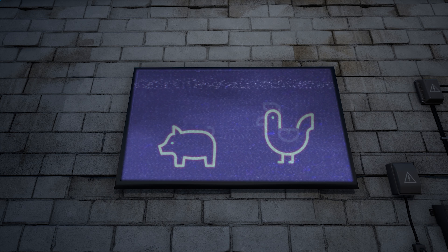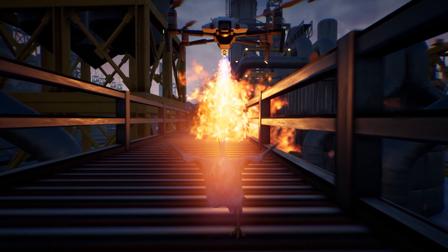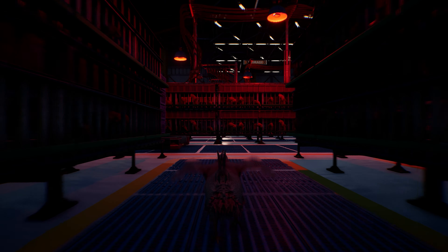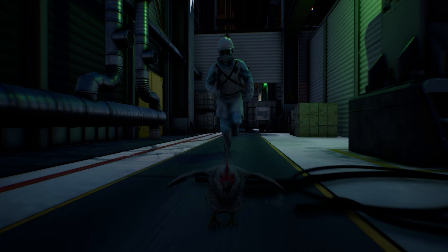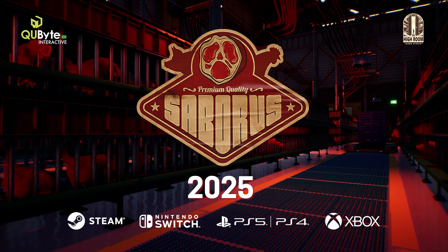When handling animals, be gentle and avoid sudden movements. Calm handling is key. Make sure you wear the appropriate protective gear.